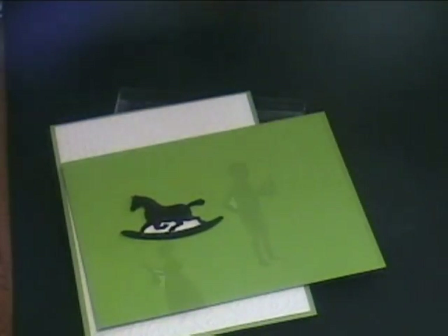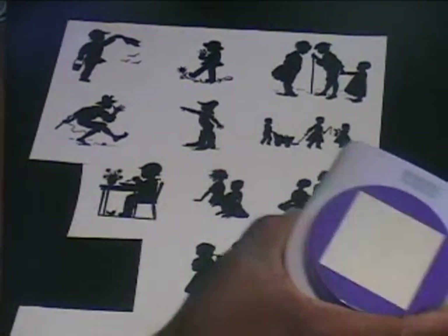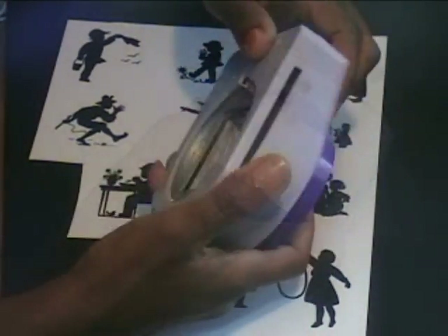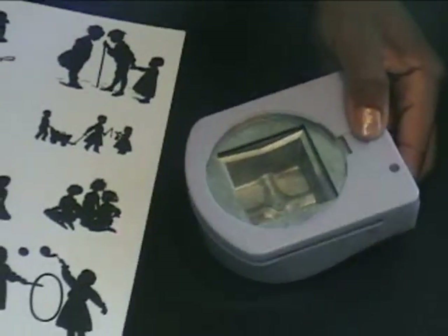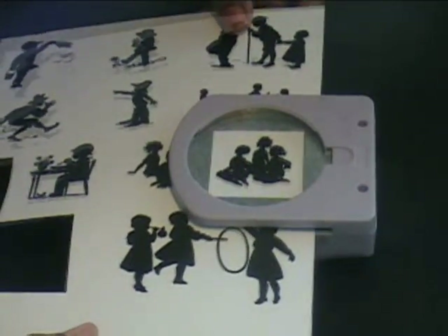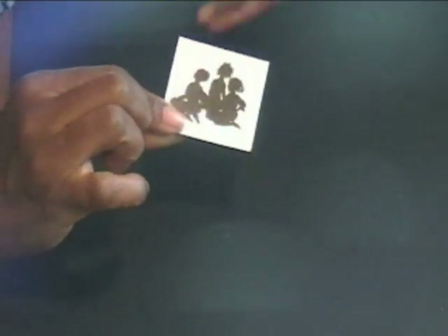I know there's someone there saying, 'Veronica, I don't have the dexterity or the visual acuity to do that.' No worries, I have you covered. Simply use one of your punches that you own — square, circular, oval, rectangular, doesn't matter. Just take your desired image, slide it in so that you can clearly see it, give it a good punch and now you have something that you can chalk the edges, ink it, layer it and mat it on cardstock and attach it to your scrapbook page or to your card.